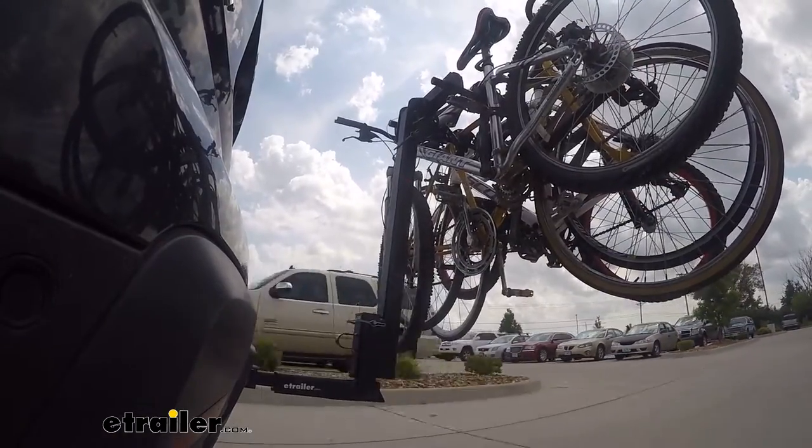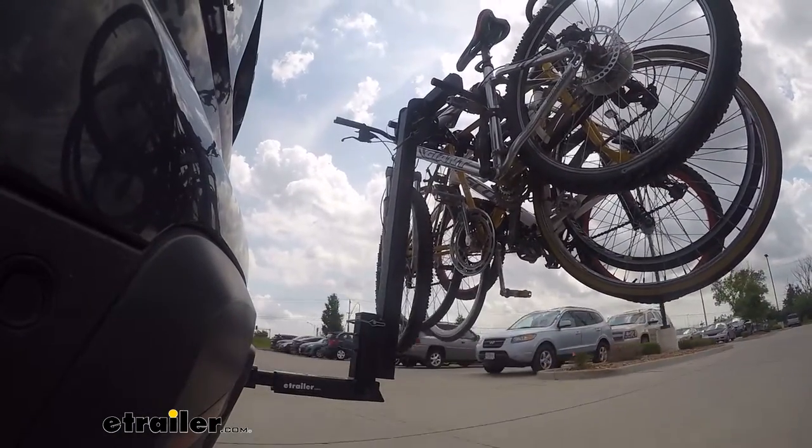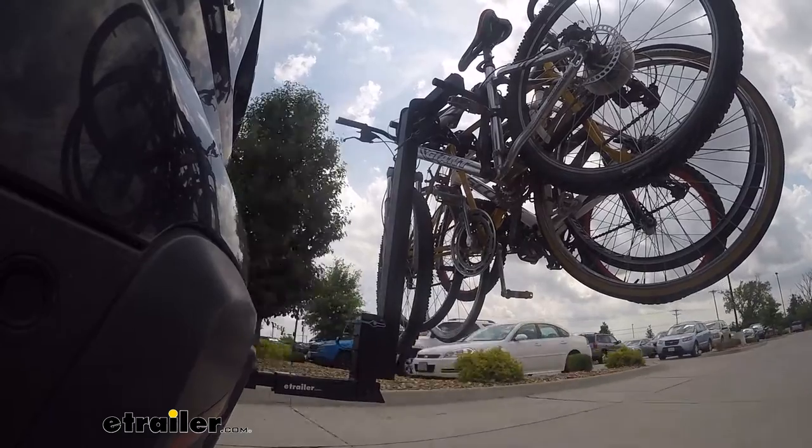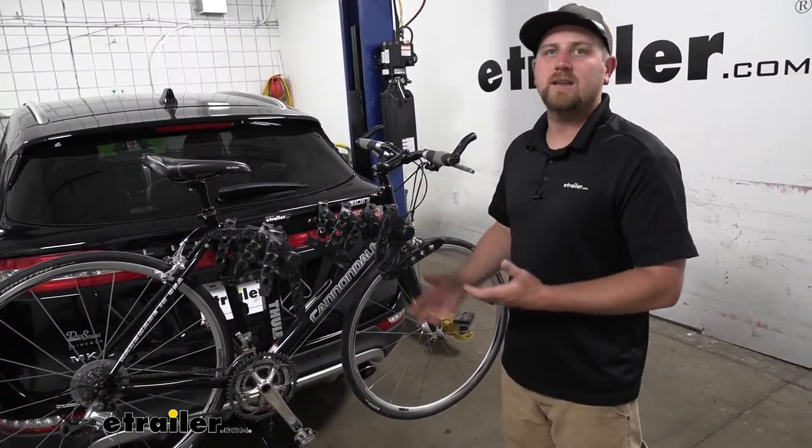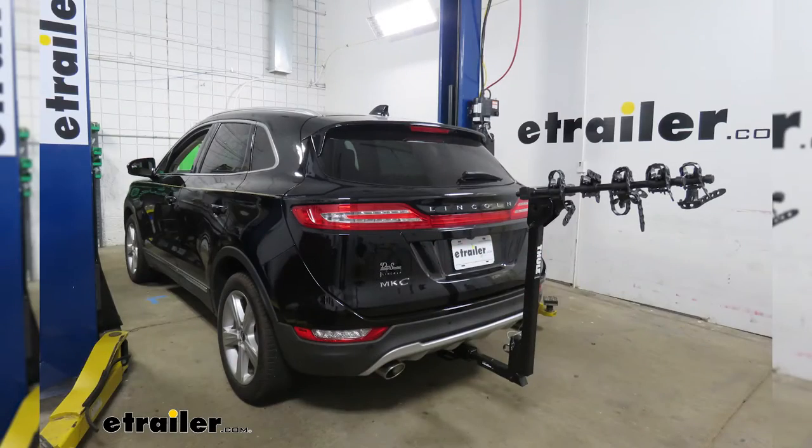Right off the bat, this rack is going to be a great way to carry around a lot of bikes, and I think it's going to look really good on the back of the Lincoln. It has kind of a moderate appearance, so it doesn't look out of place on the back of the MKC.